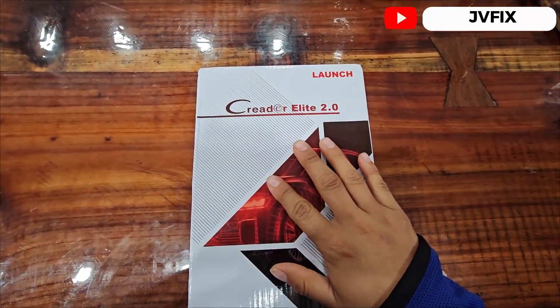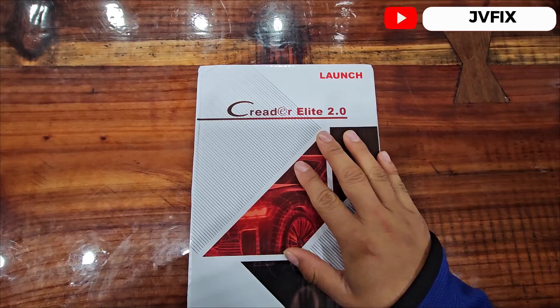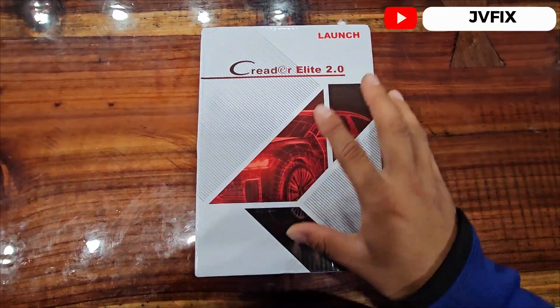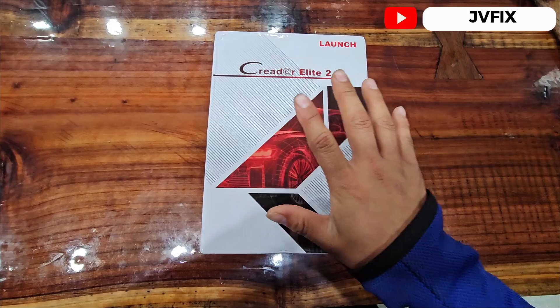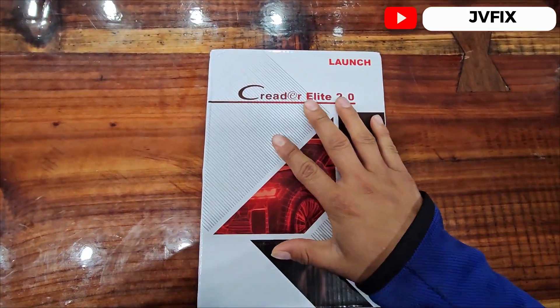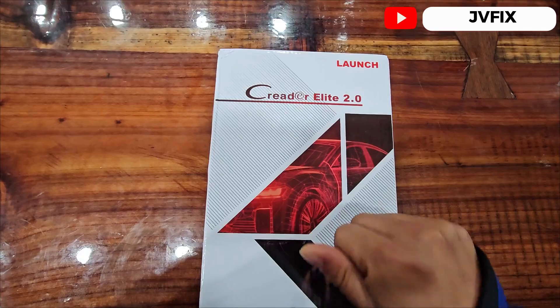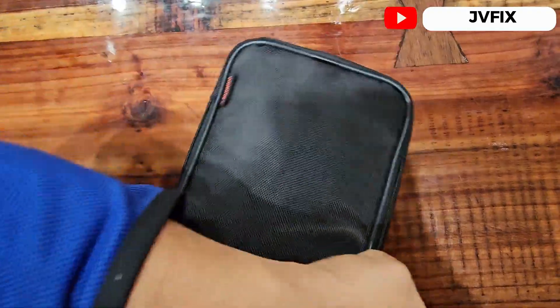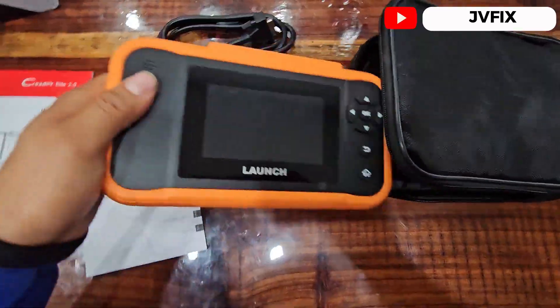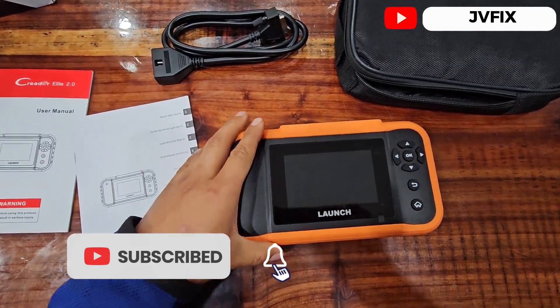Welcome back to the channel. Today we got in the mail this new Launch Creator Elite 2.0 scanner and we are going to open it up, start it up for the first time, review it, and see how it's performing on an auction car. Stay tuned and let's get into the video. Let's open it up — here we have the scanner.